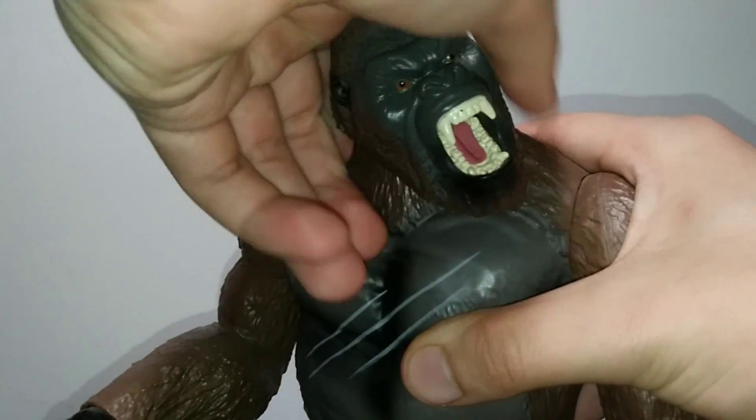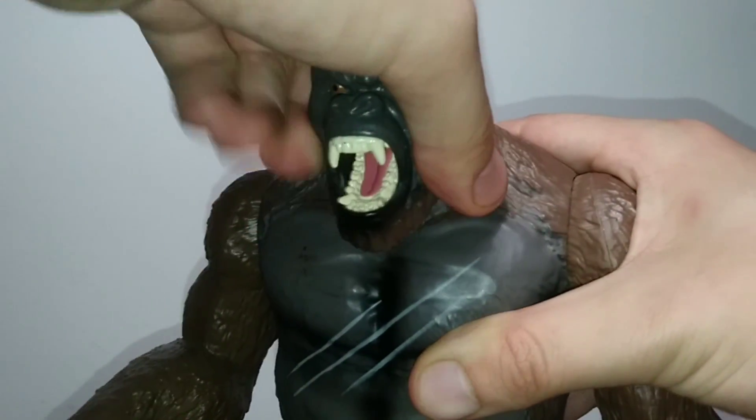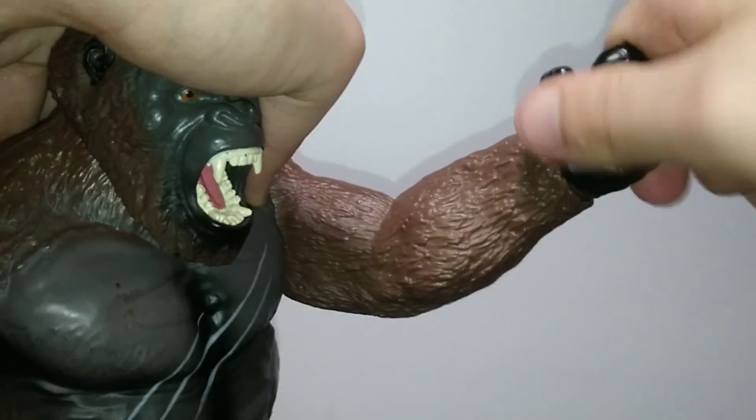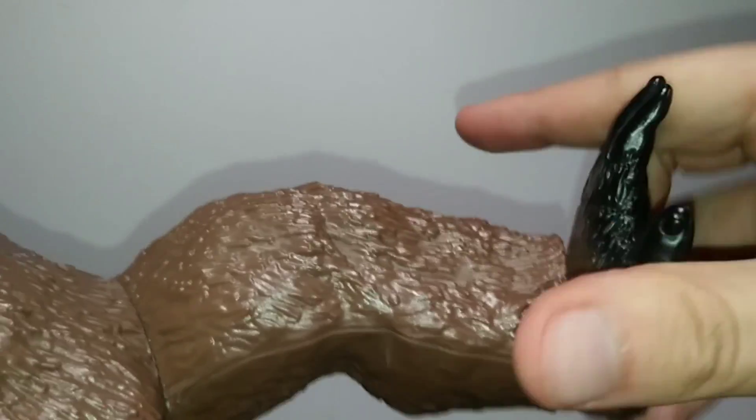The 11-inch Kong features a swivel only at the head, so no hinge, swivels at the shoulders, swivels at the wrists, swivels at the hips — which are actually a full 360 — and swivels at the feet. So a little bit more, but also a little less.